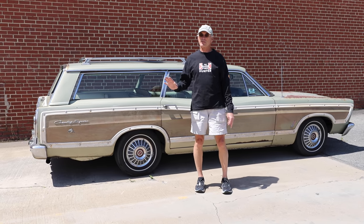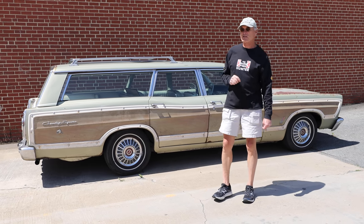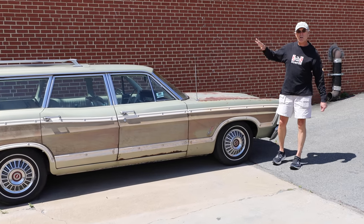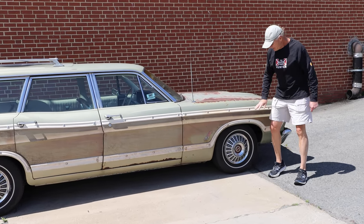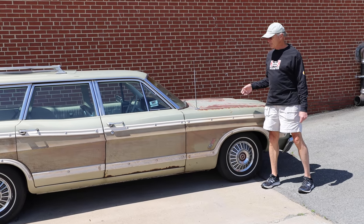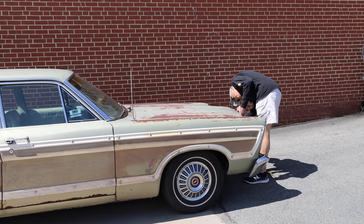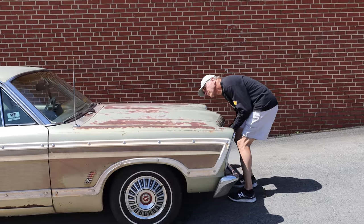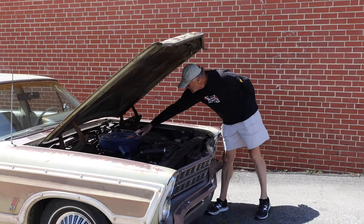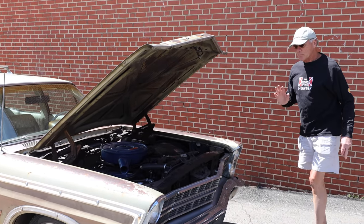It's a great car that's never been modified until I bought it, and I did make a few modifications I want to point out. The first thing I did — this car came with four-wheel drum brakes. So I put a set of Wilwood disc brakes in the front, giving it much better stopping power. The Wilwood disc brake setup comes with a new master cylinder and a proportioning valve.